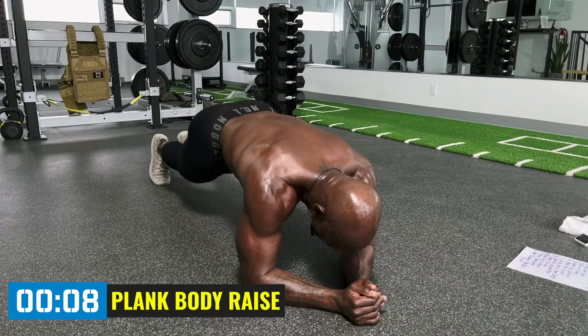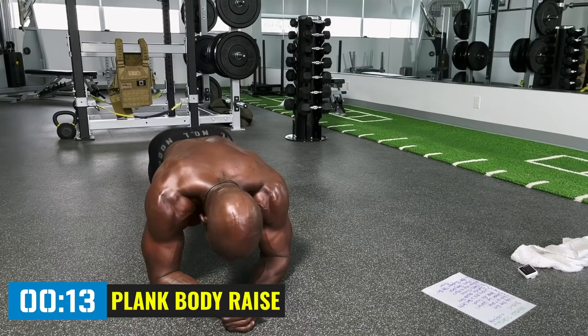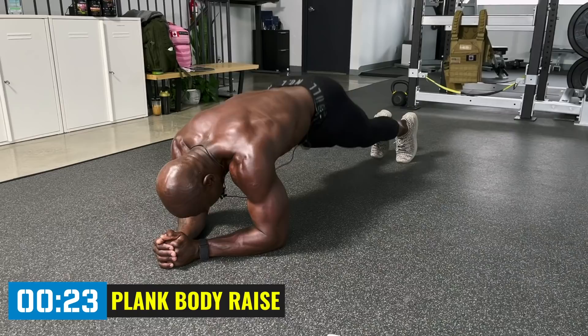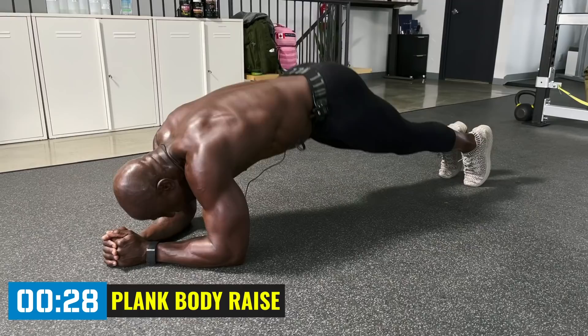We've got to keep those fast-twitch fibers going, just like back in the day. Get into the plank and up. Remember, pull the belly button in. Exhale and try to get the body straight. If it's hard to tell if you're straight, sometimes small little pulses work well.